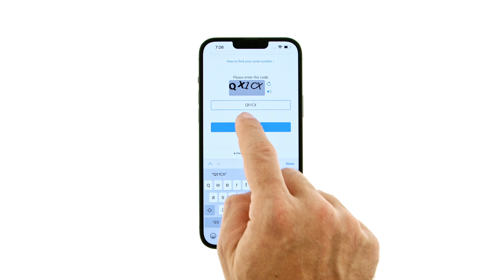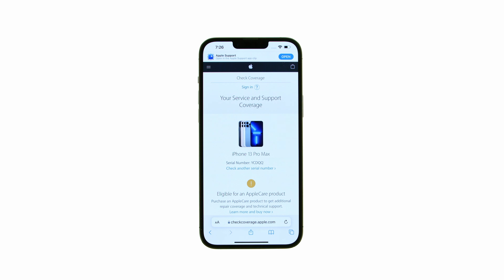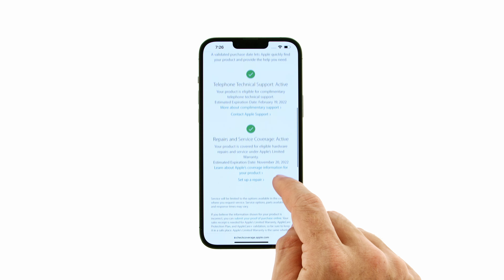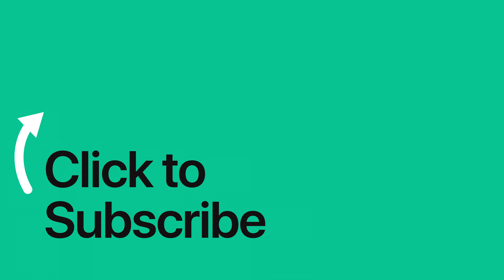On the next page, you'll be shown the status of your telephone technical support coverage and repairs and service coverage. Please see the text version of this tutorial for more details, and remember to follow or subscribe to iClarified for more Apple News videos and tutorials.